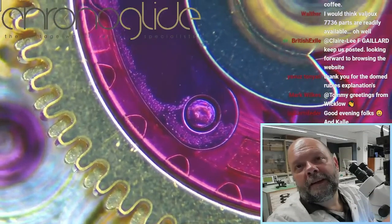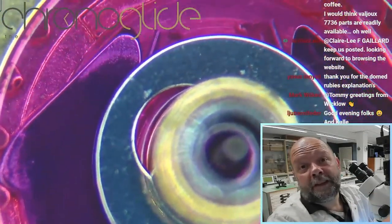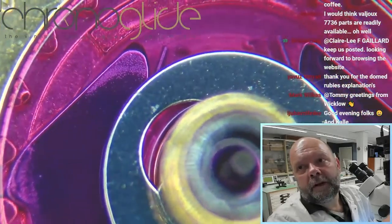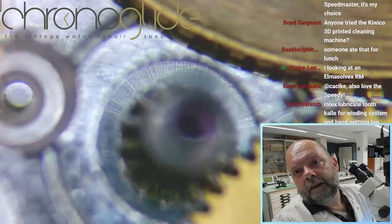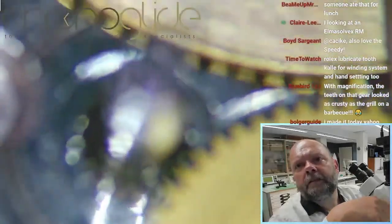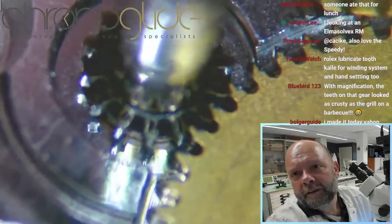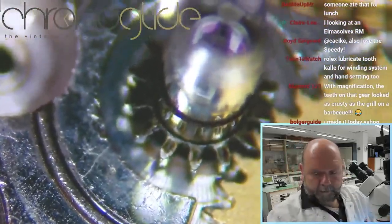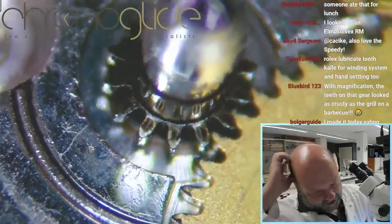I cannot believe that is lubrication, especially on top here — there's some sediment. As far as I can see... hey, look at this! What's — oh oh oh — what's looking there, what's happening there? The cannon pinion is completely seized.